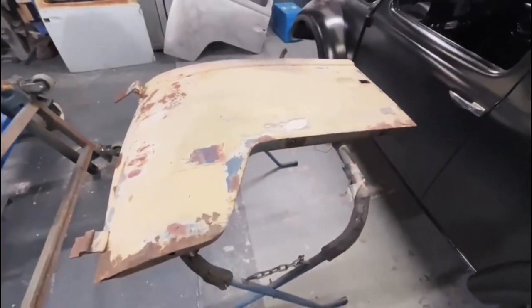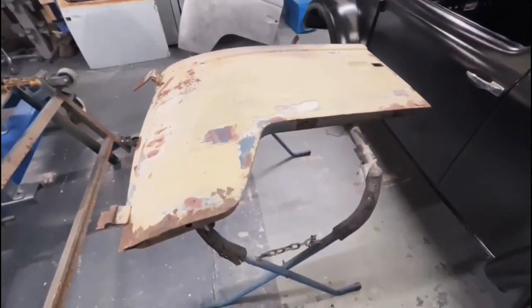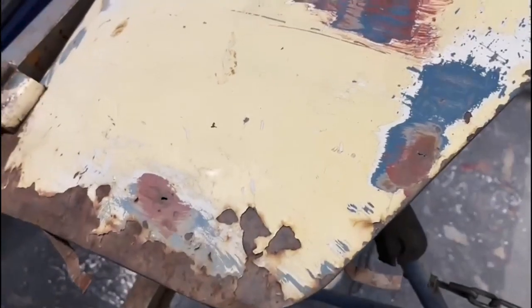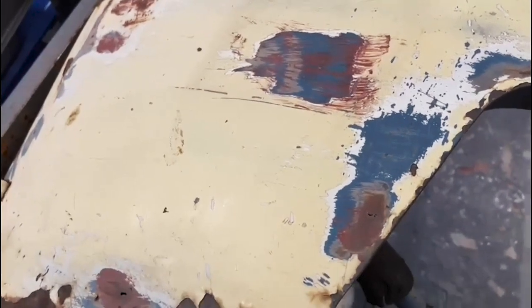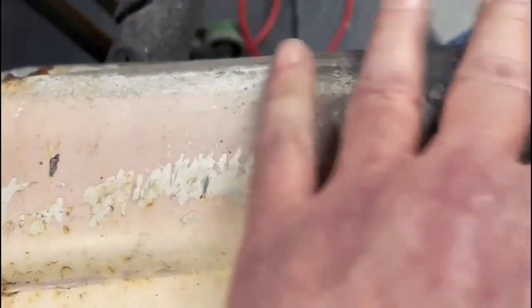I thought we'd have a look at this door — so this is the odd colored door on the driver's side, the one that needs quite a lot of love. There is obviously some nice dub blue under there somewhere. It looks like it's been burnt here — see, it looks like it's been on fire or something.